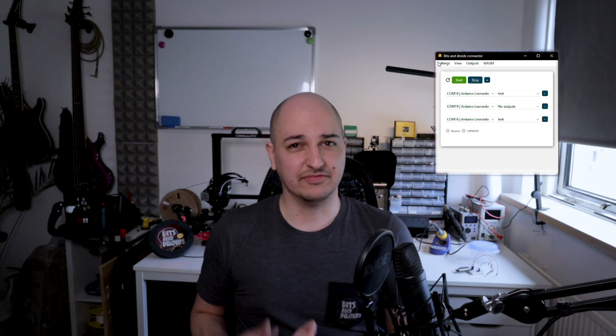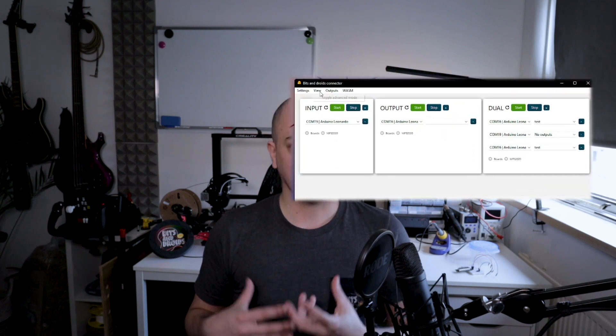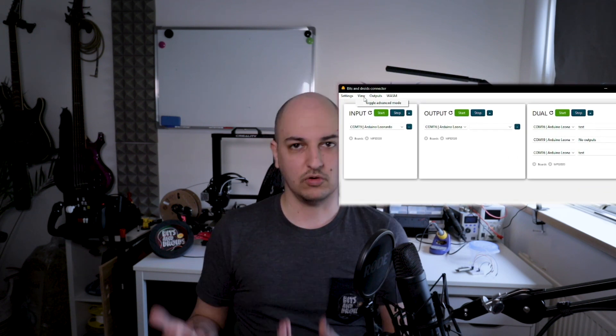If you've been following along, you already know how it worked and prefer that experience. Just open the View menu where you'll find a button: 'Toggle Advanced Mode.' Toggle it and you'll go back to the old version with the separate input, output, and dual mode, and you can use it just as before.